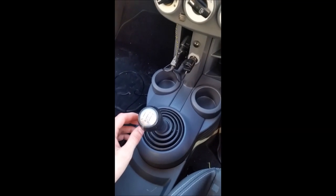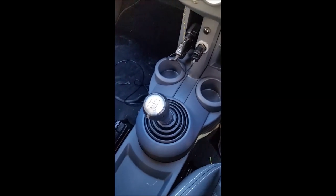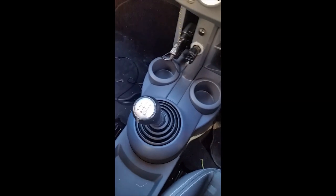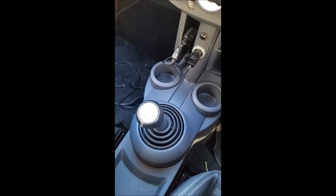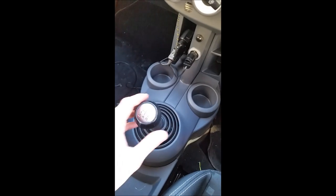There is another method which involves removing the whole shifter, drilling out the bush, and replacing the bush. It's just a Getrag gearbox, just like the Mini, and apparently the Mini suffers the same issue. But this greasing method will likely last a fair amount of time and it's not difficult to redo in the future. That's all there is to it — thanks for watching.